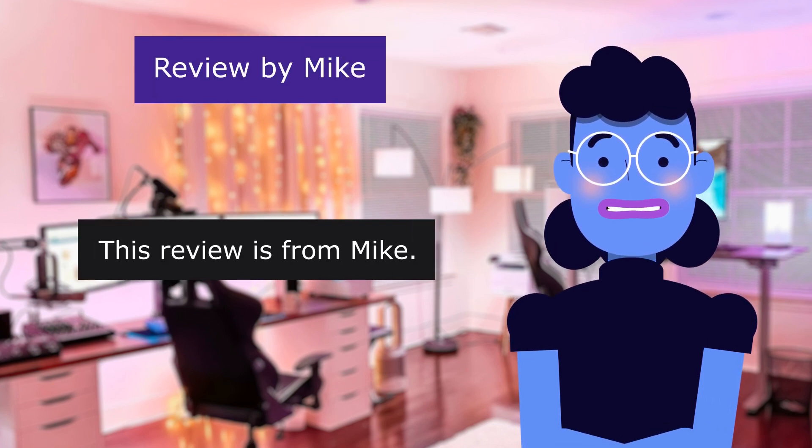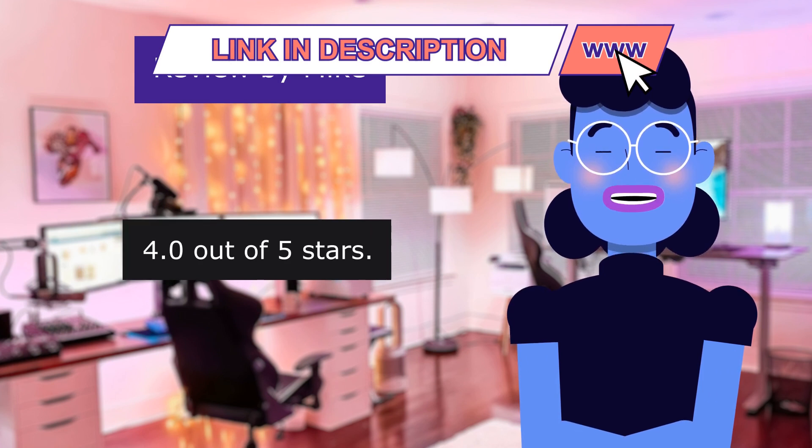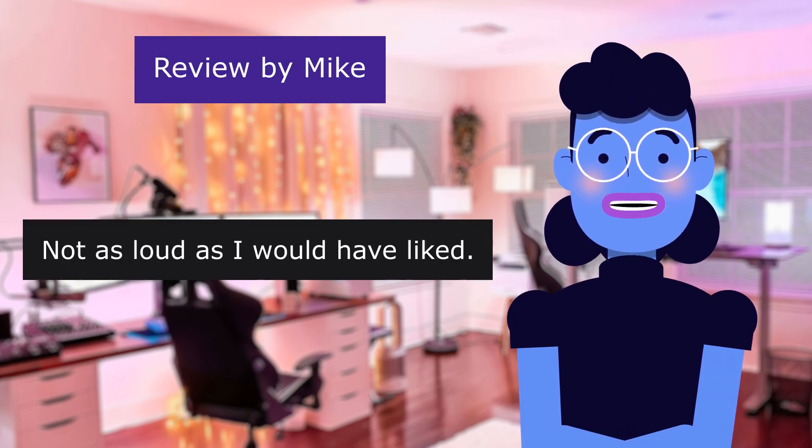This review is from Mike. Great easy use, 4.0 out of 5 stars. Not as loud as I would have liked.